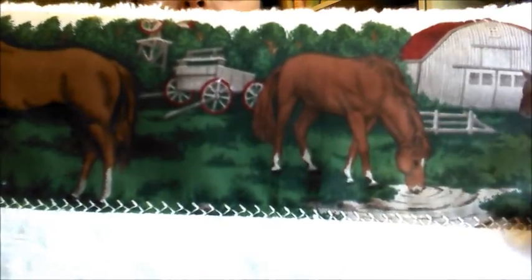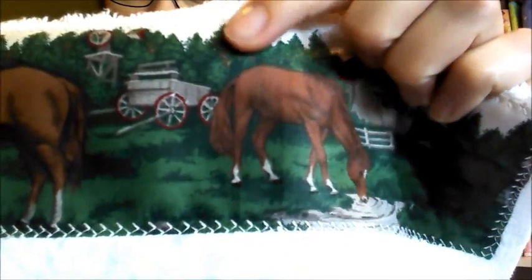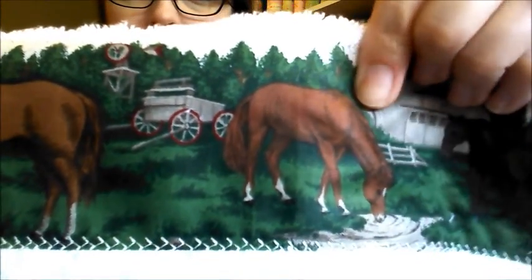This is what this one looks like close up. You can see my decorative stitches more so on the bottom. I used white thread because I wanted it to blend in with the towel, but along the top of the fabric right here it's white, so you can't really see the stitching.